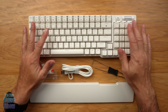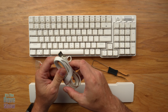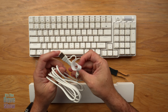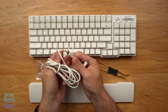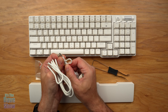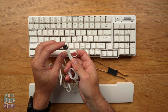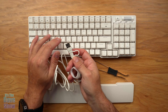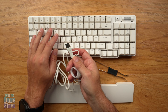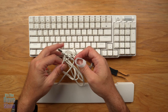Of course you get the keyboard itself, and this is the cable. It's also a charging cable — it's got USB-A on one end and comes with an adapter, so you get USB-C and USB-A options. You do need your own power supply to charge the battery, or you can plug it directly into a computer.